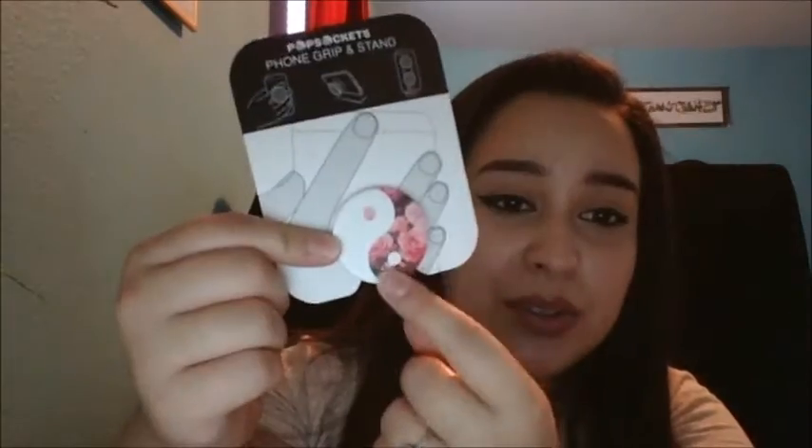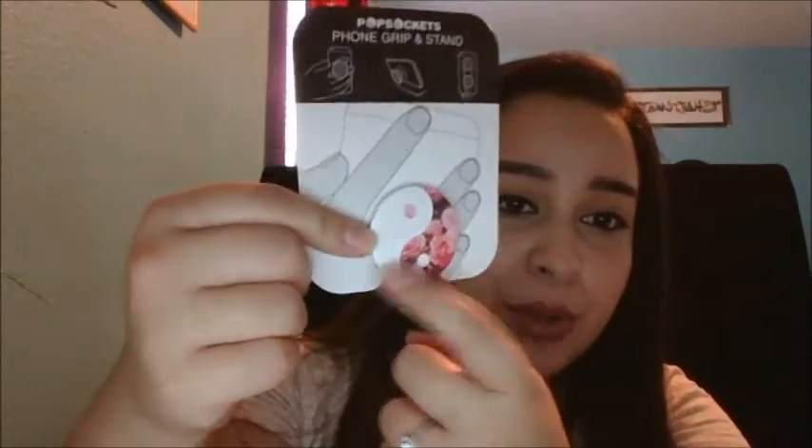They're called Popsockets. I got mine in a little yin-yang rose design. They have different designs on their website — there are so many. You just keep scrolling and scrolling. So if you don't like any of the designs that they have, you can actually upload a picture and customize it however you want.